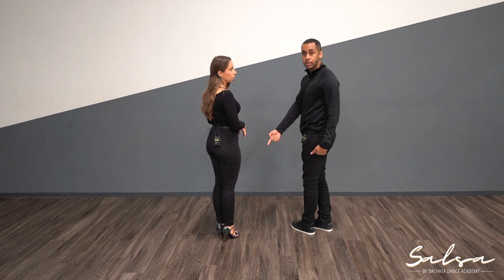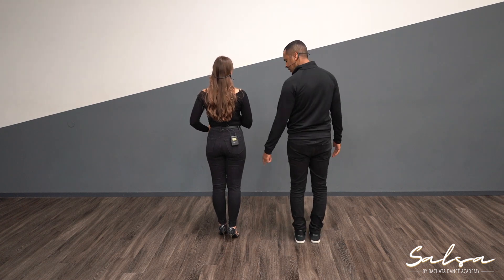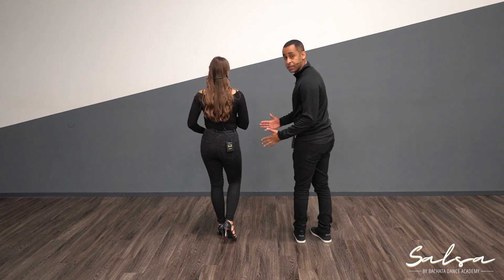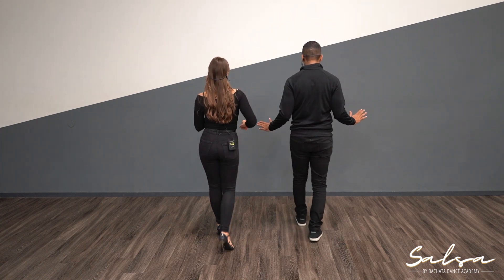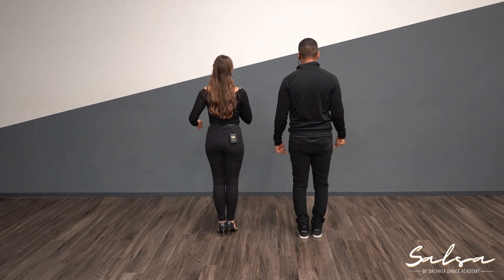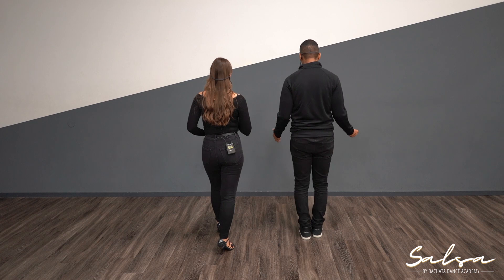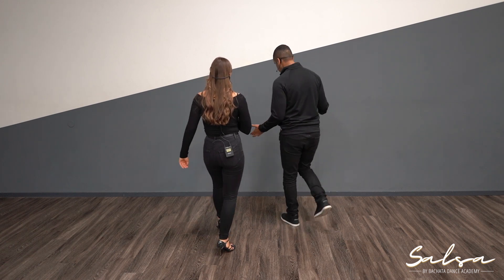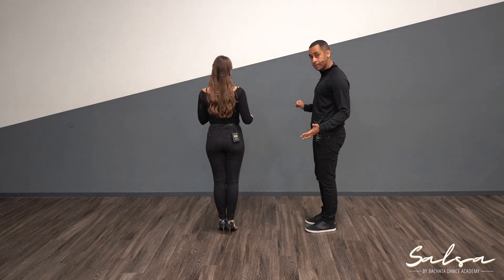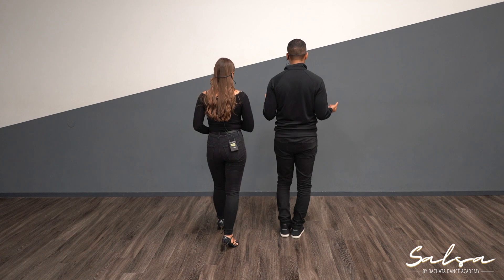Ladies, just do the basic step as I'm explaining the guys' cross body lead, and when the ladies are doing the cross body lead, guys just do a basic step. Nicole's going to start back with her right. For the guys, let's do one basic step first: one, two, three, five, six, seven. When I do this cross body lead I'm going to go forward on my left — one. Step in place — two. I'm here: one, two, and then three, come together.